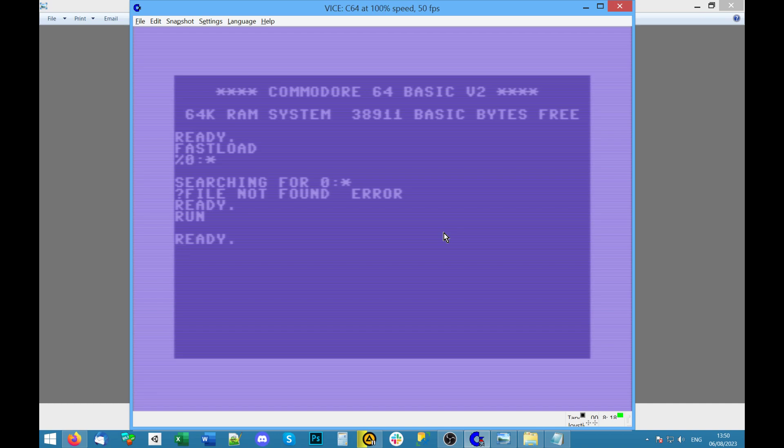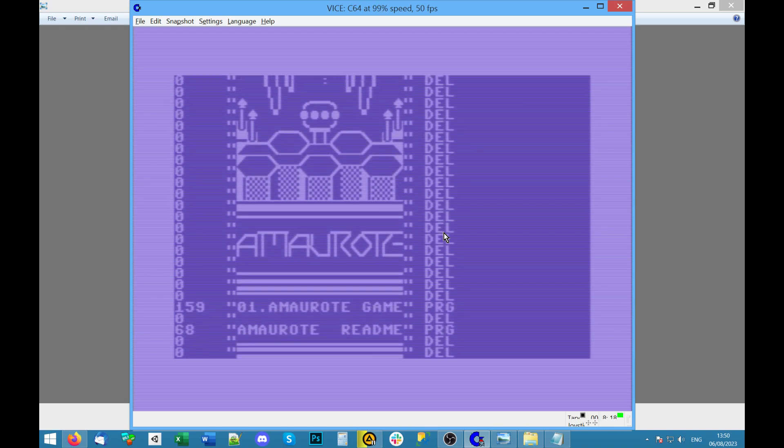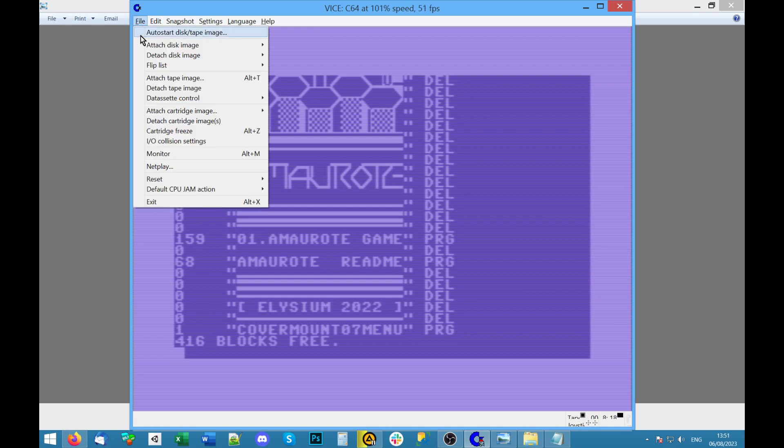What I was trying to say is when you're here you're supposed to press Ctrl+Caps Lock — which is Commodore+RUN/STOP on the emulator — and it's supposed to auto-load the first thing on the disk, but it doesn't work. What else is on this disk? I think Elysium 2022 — that might just be the name of the disk. There's also a cover mount menu, which is probably the same menu that was on the other disk. I'm going to switch back to the first disk.